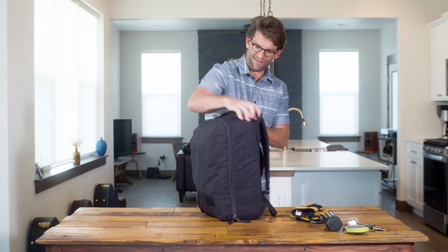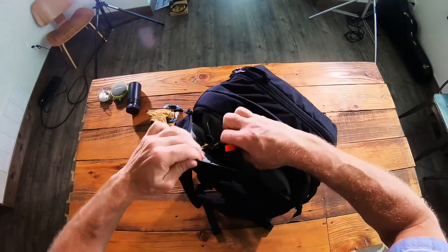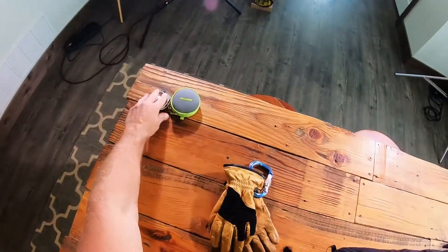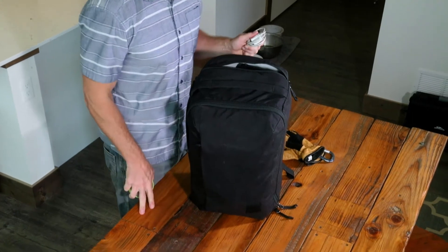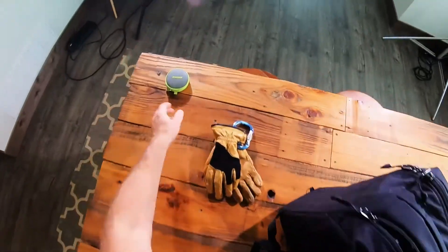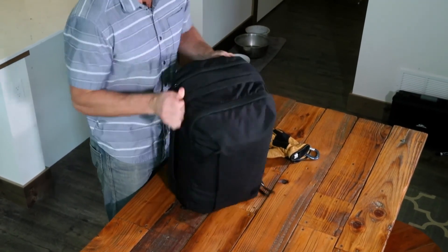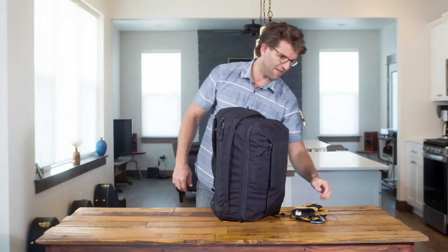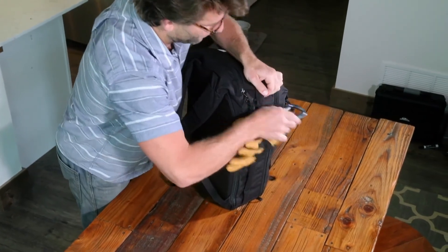Last but not least, in this quick access external pocket I'm gonna store my keys and my sunglasses. I've already got a charger in my tech pouch, but I like to have one in this pocket too — in an airport, just in case my phone is getting low. Also headphones in case I want to listen to some music. All our bags also have loops sewn into the handles, so if you wanted to affix something for quick access, you could.